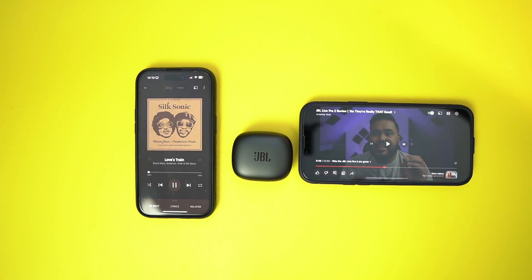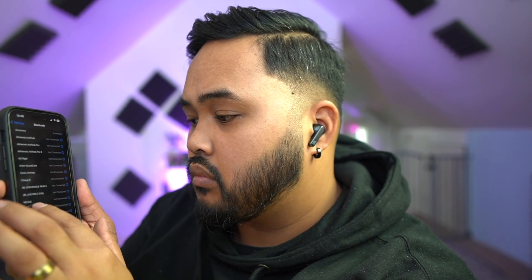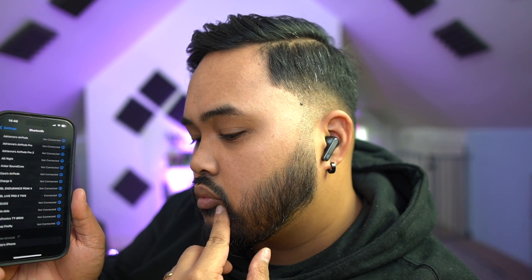Now if you want to drop the connections and connect to something else, just repeat the process — double tap, hold, connect to another device. Easy as that. I don't know which one gets dropped, whether it's the first device or the second device, but you'll just have to play around with that a little bit.